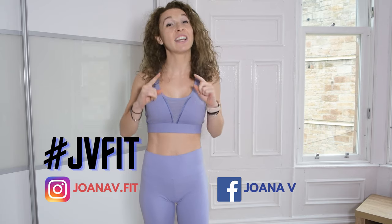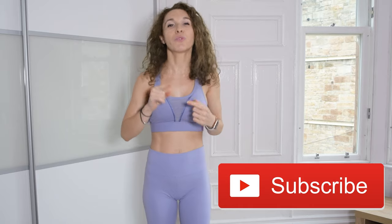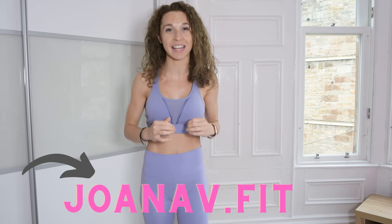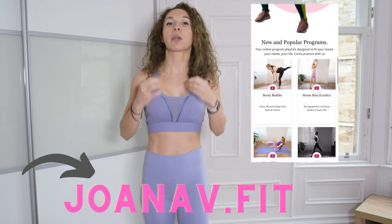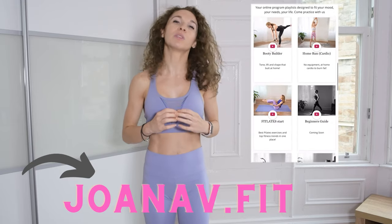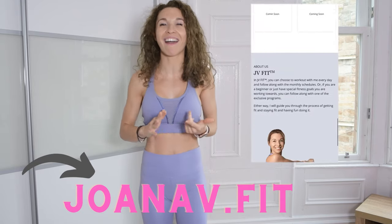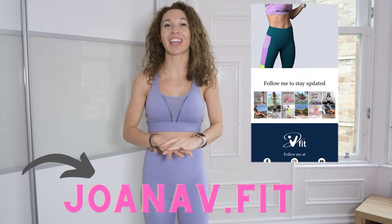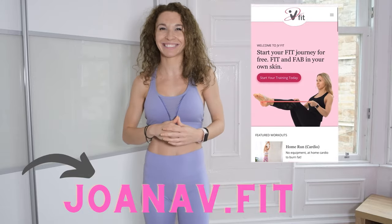Don't forget to subscribe to my YouTube channel right now so I can continue bringing more free, fun challenges for you. If you're looking for an at-home workout program, make sure you visit my online fitness studio at joanavi.fit. Join me there and the rest of the community. Because to get the best results, you need to follow a schedule, a structured program. Tons of variety — Pilates, barre, cardio, bands, crossfit. You'll be amazed and I promise you'll stay consistent. See you there.